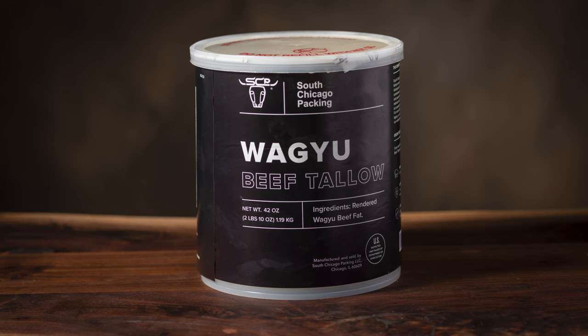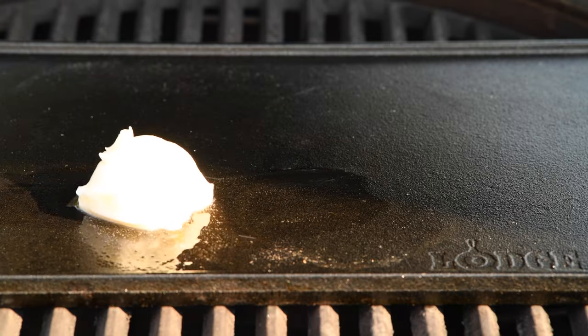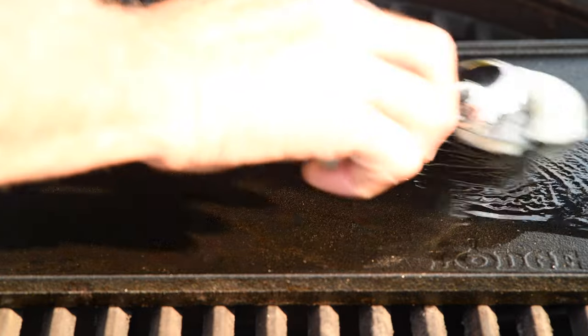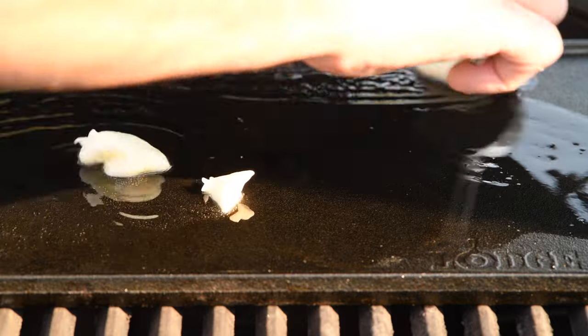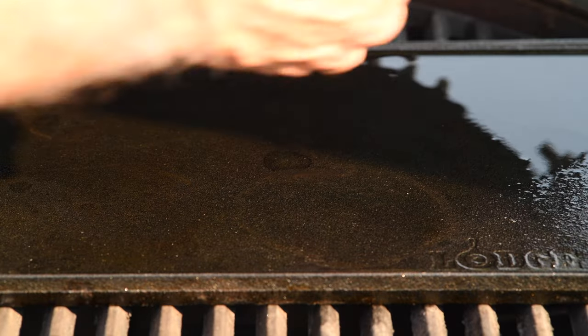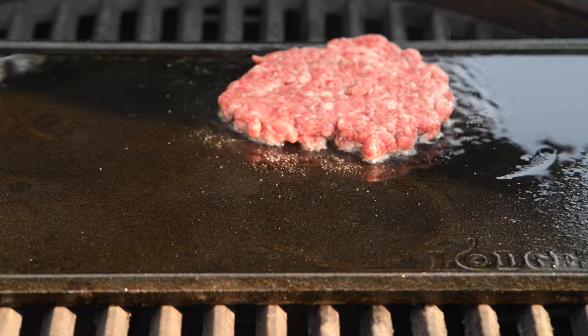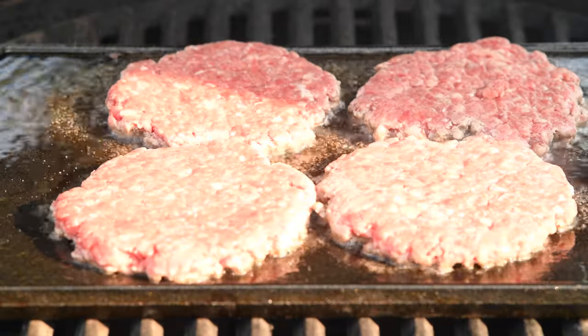I'm going to sear the burger in Wagyu beef tallow, which just adds a great dimension to the burger — there's a link below on where to find this. My Lodge grill plate is set over direct heat in my Kamado Joe. I'm going to add about a quarter cup of Wagyu beef tallow, let it melt and get sizzling hot, and then it's time to drop a couple of burgers. They already smell fantastic.